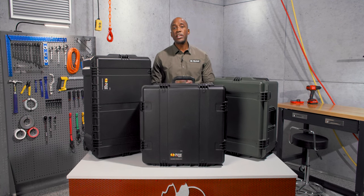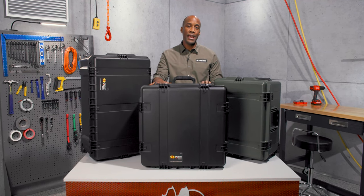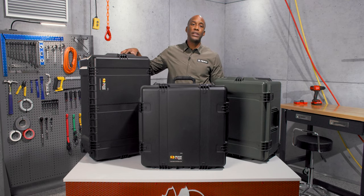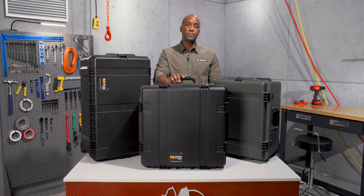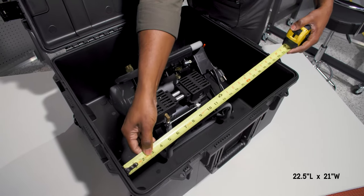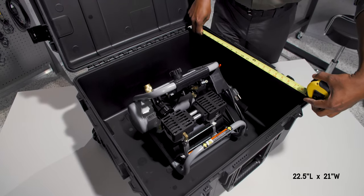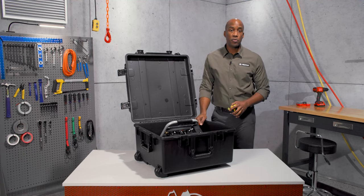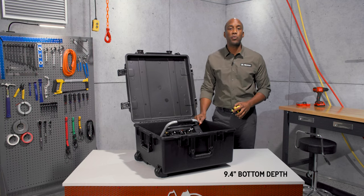Hi everyone, I'm Blair, and I'm here to take you on a trip with our Pelican IM2875 Storm Travel Case. It sits in between our IM2750 and our IM2975, but it was built as a large-sized transport case. Its interior dimensions are 22.5 inches in length, 21 inches in width, and its total depth is 11.4 inches. The lid depth is 2 inches and the bottom depth is 9.4 inches.